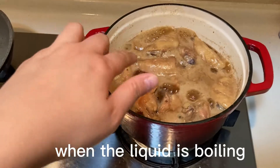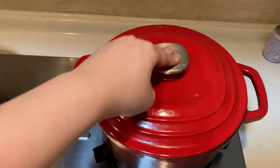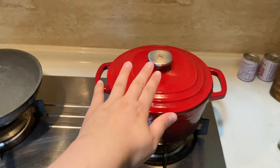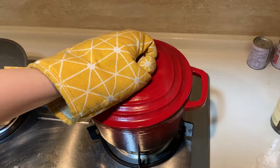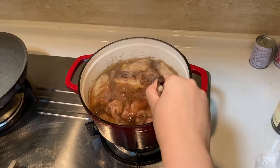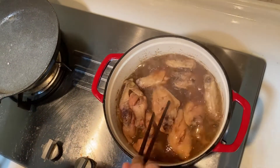When the water and Coke boil, put the lid on and wait about 20 minutes for the water to disappear. There's still so much water — we need to make all the Coke water disappear.